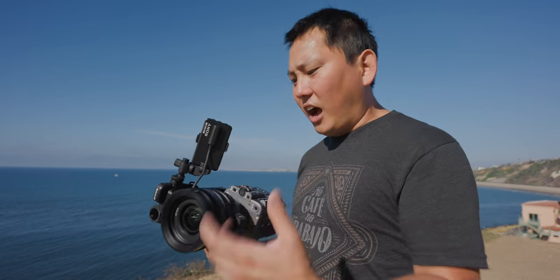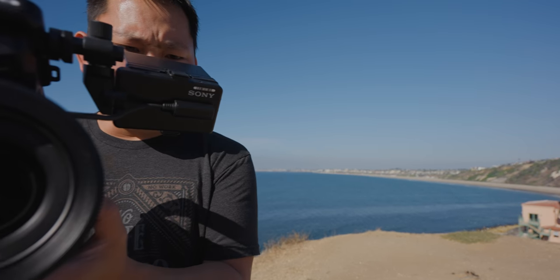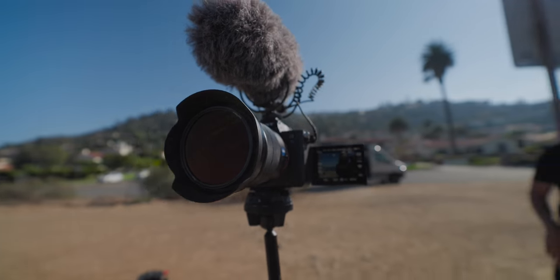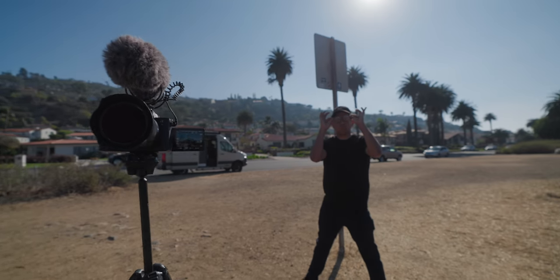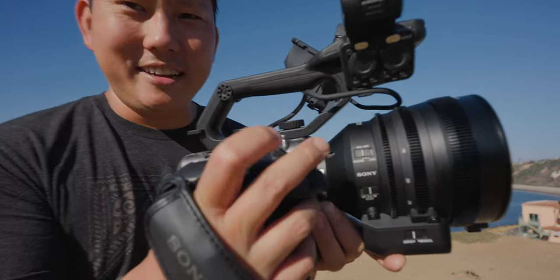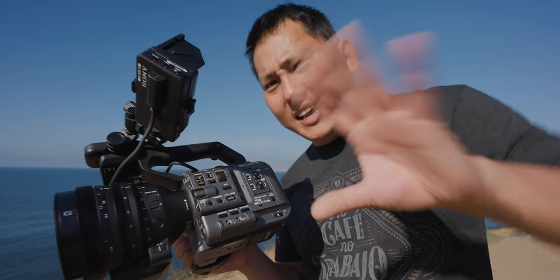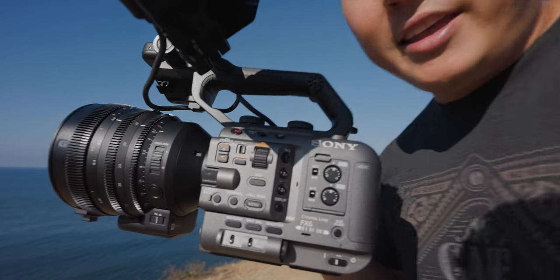I'm going to go ahead and start recording my very first clip on this camera. This is looking pretty good — we got Sam over there, and I'm just using the zoom rocker right here. My biggest draw for using this over the A7S is right here — the variable electronic ND.